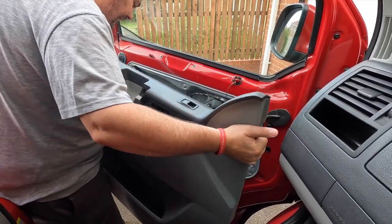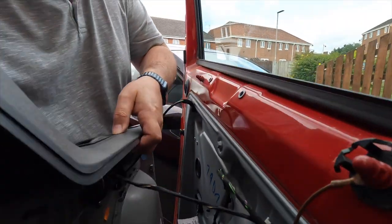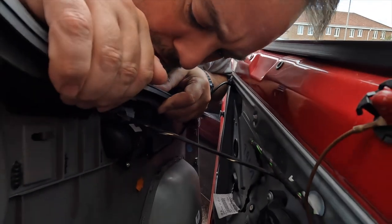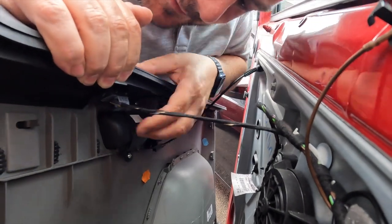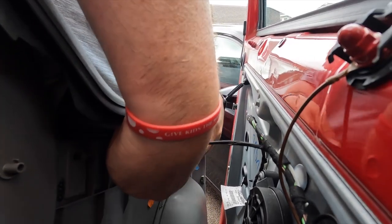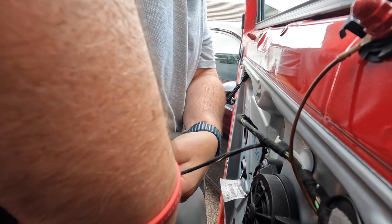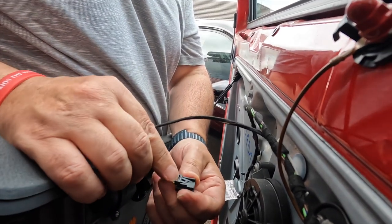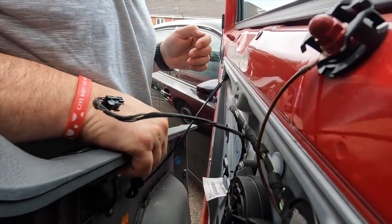So now I've got two connections. If you look inside you can see underneath here there is a wire for the window mechanism. There's a clip to undo - I can feel it now, there's a little clip underneath there. So we push that in - this little button here - push that in and this comes out. That's the window undone. Now for the door mechanism.